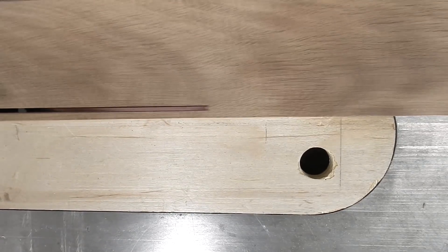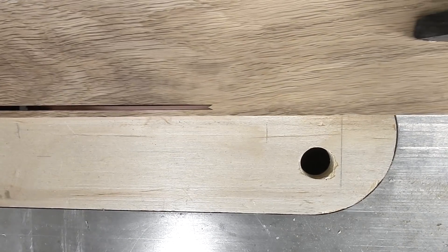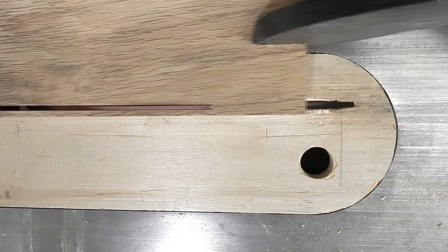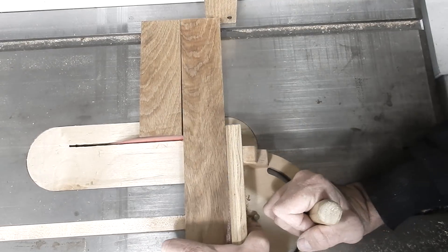Now that my magnet separator is complete, I'm going to be making a project using magnets. The first thing to do is to make a base, and I'm going to be using one inch magnets. I don't have a piece of wood thick enough, so I'm going to be using some oak and gluing two pieces together.